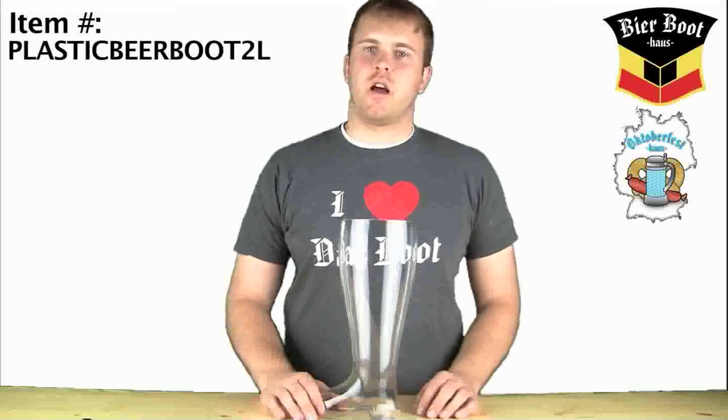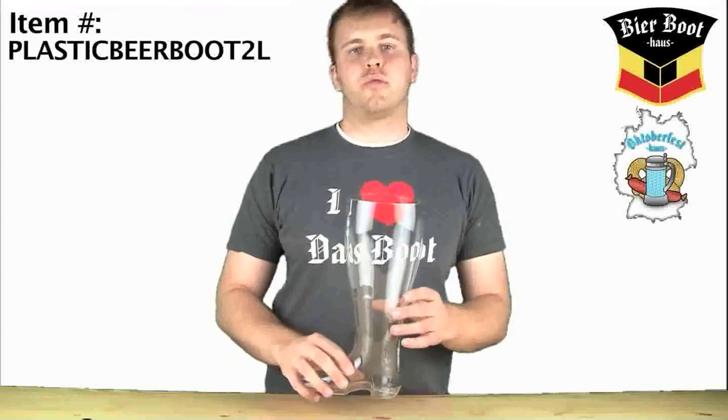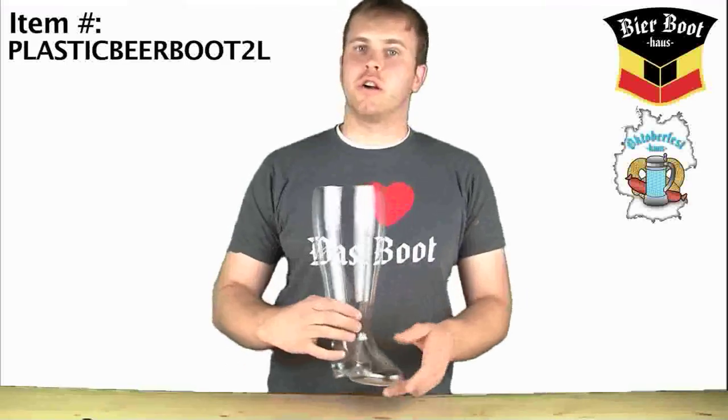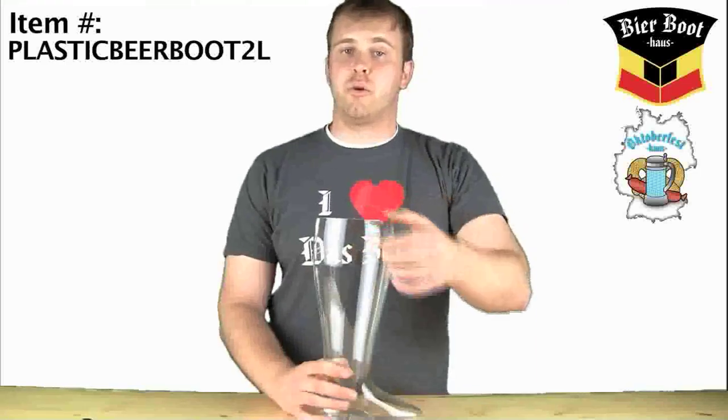Hey everyone, it's Brendan from Oktoberfesthouse.com and Beerboothouse.com. Today we've got our brand new 2-liter plastic beer boot. Looks just like the glass, completely crystal clear, holds 2 liters, about 1.8 liters leaving room for head of the beer.